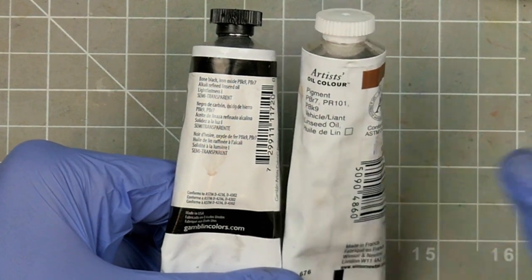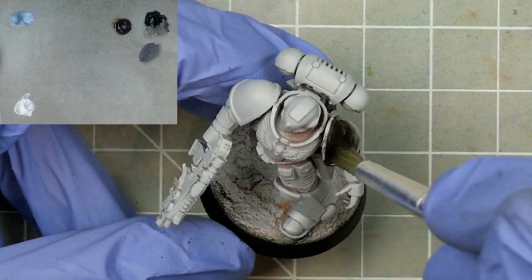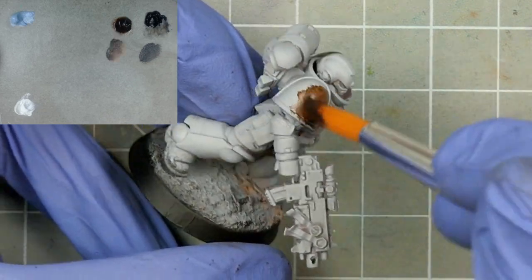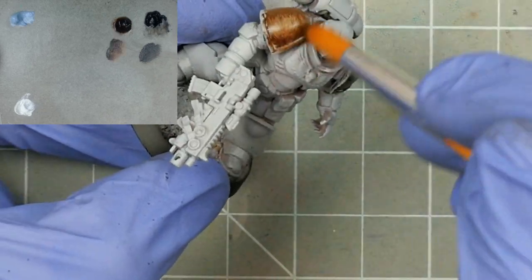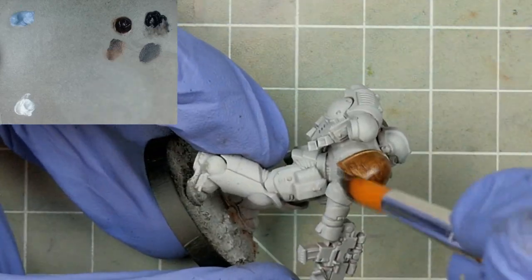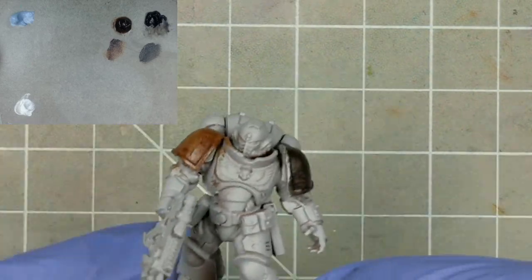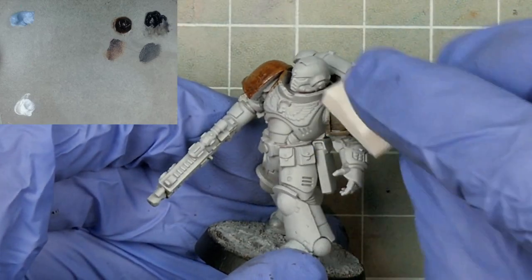I have the Gamblin on the right and the Winsor & Newton on the left. The Gamblin seems quite thick out of the tube and it's pretty dark. The Winsor & Newton on the other hand is thinner, slicker, and much brighter and more saturated. Admittedly we could have inferred these facts from the tubes themselves, but it's always useful to see things for yourself. What we couldn't tell however is how well they stain, so let's try that now.